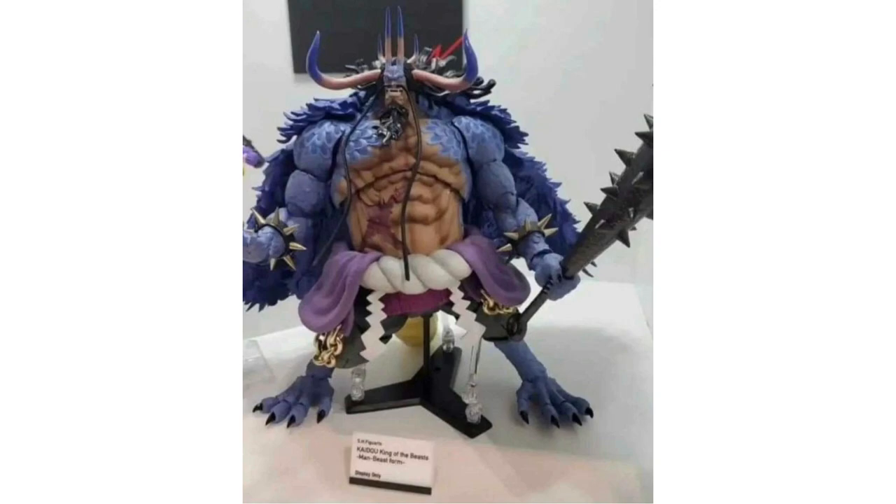This figure looks amazing. It's for sure probably my top favorite figure right now that's been released. I'm not saying it's the best figure ever, but it's definitely the best release we've seen from Tamashii Nations in a while, in my opinion. This is insane looking.